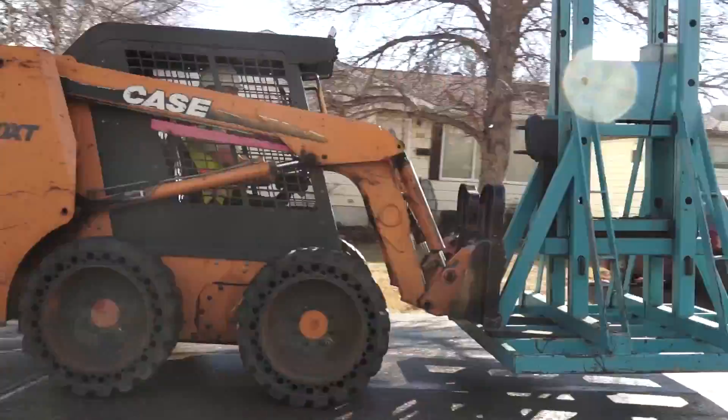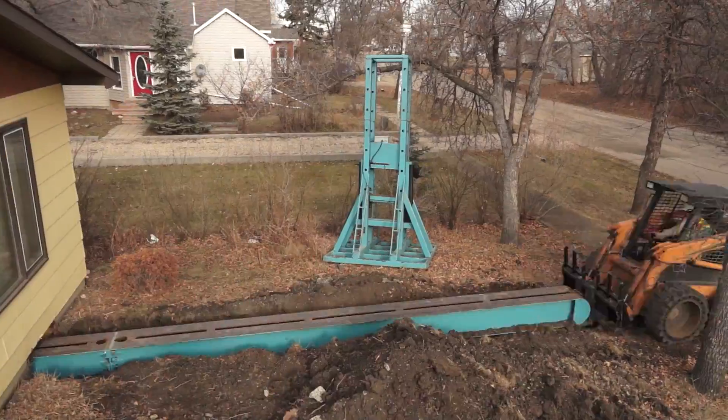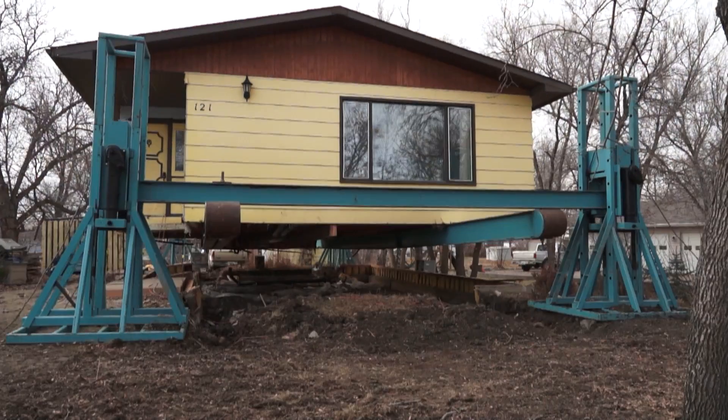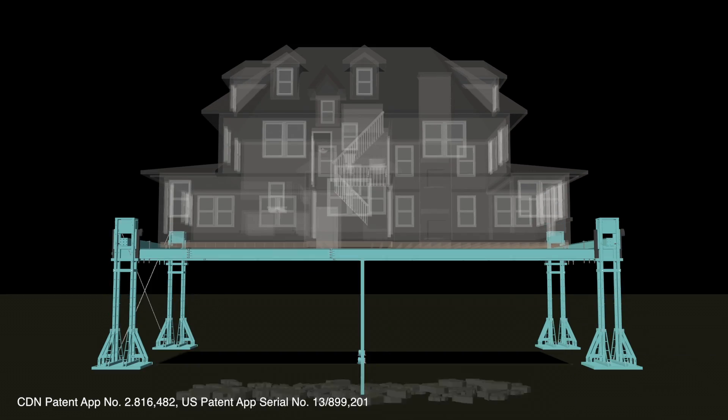With an experienced house lift technician and two laborers, most houses can be lifted to full height within two days. The site is then ready for the demolition or construction phases of the project.